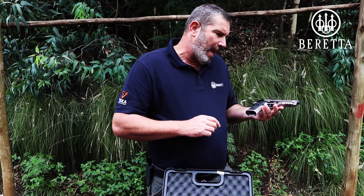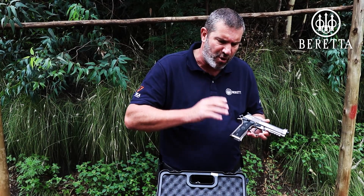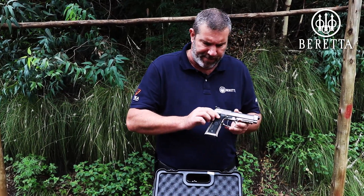All in all, a superb pistol. I think a little bit heavy possibly for everyday carry — it's not designed for that. It's designed to be competitive out of the box, and for that purpose I think this is absolutely superb.